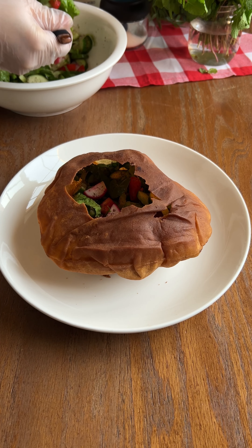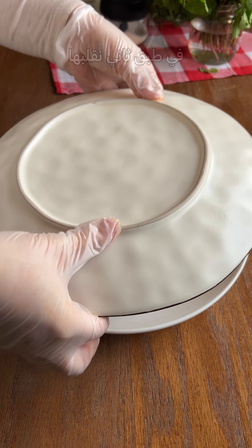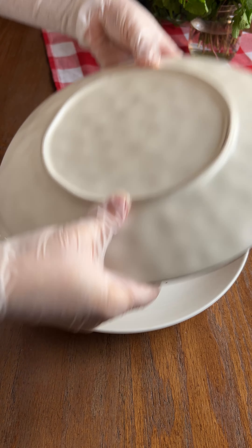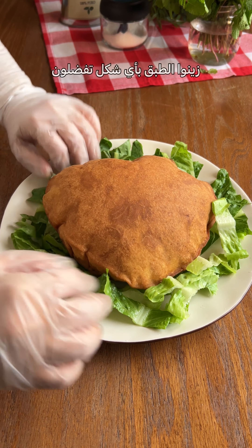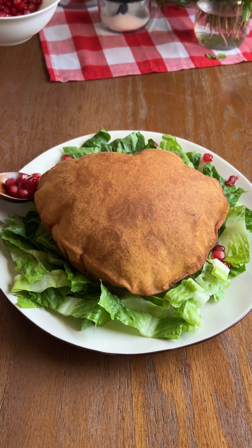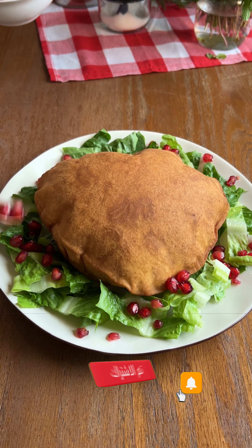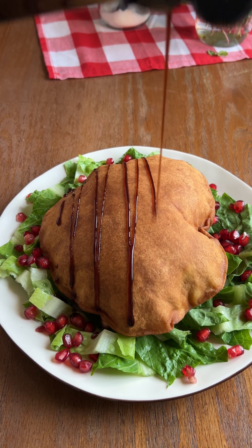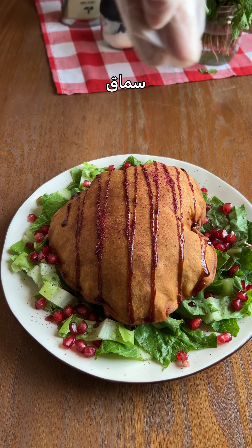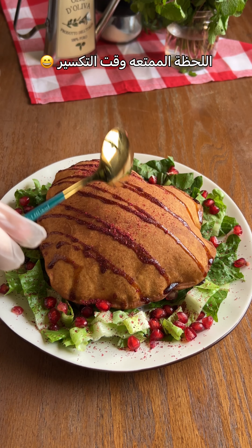Now, we're going to get a little bit more of this. It's time to make sure that you're going to enjoy this. I'm going to use it a little later to make sure that you're going to get it all together. All right. Let's go.